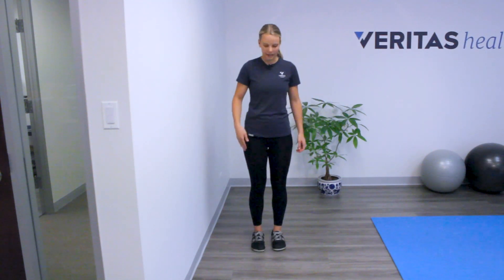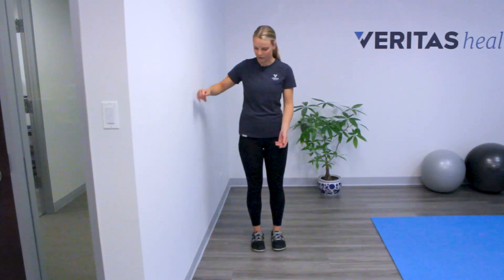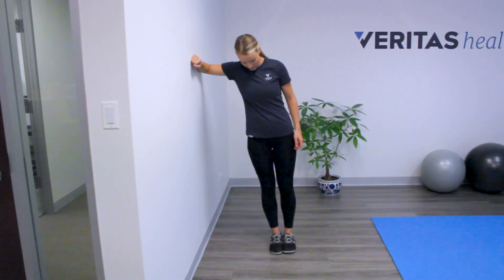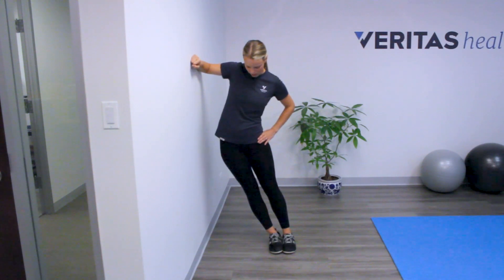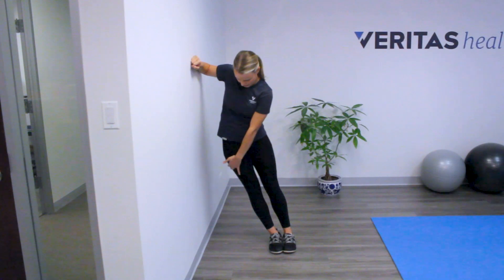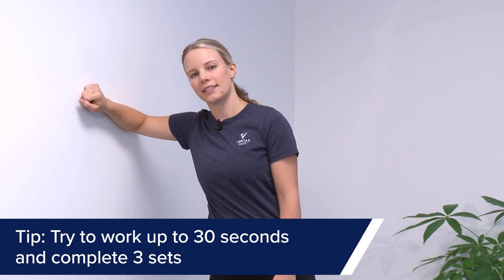To do this stretch, I'm going to have you head over to a wall. You're going to stand with the side you want to stretch closest to the wall, about a foot or two feet away from the wall. You can then put your elbow up there and then lean your hips towards the wall. What you're looking for is a gentle stretch through the side of your hip or even the side of your thigh. You can hold this stretch for 30 seconds and work up performing three times on each side.